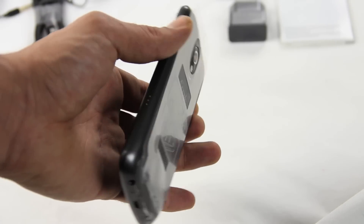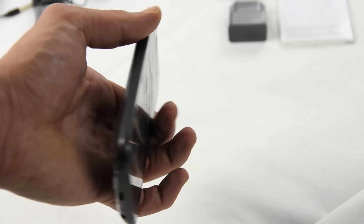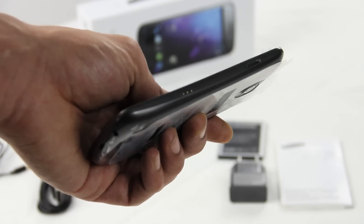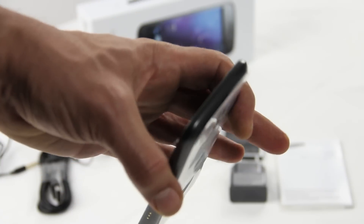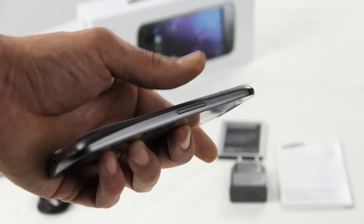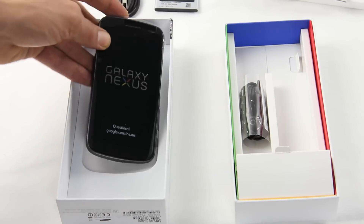Of course the phone itself — to me it feels similar to the Samsung Galaxy S2, about the same size, same weight, and about as thick as the S2. On the side you have the power button and some kind of connectivity port for a dock. At the top you have nothing, on the left nothing, and on the right you have the volume buttons.